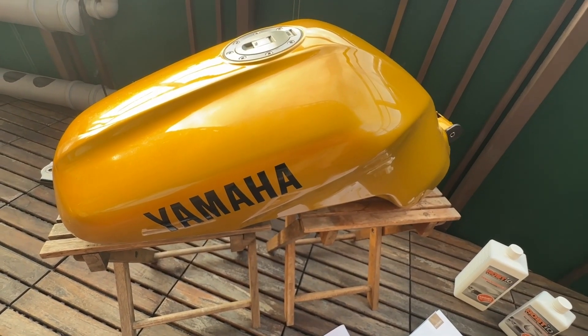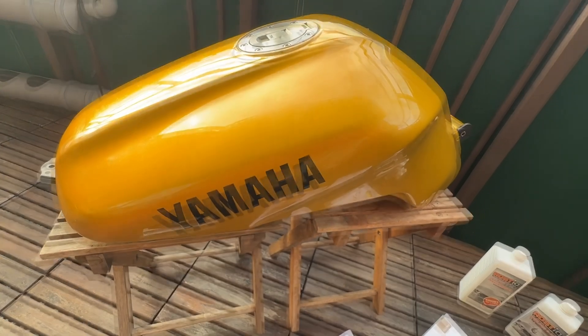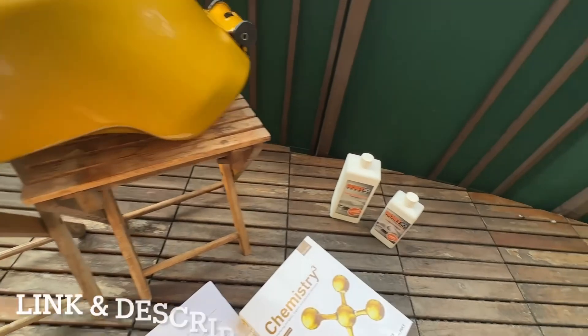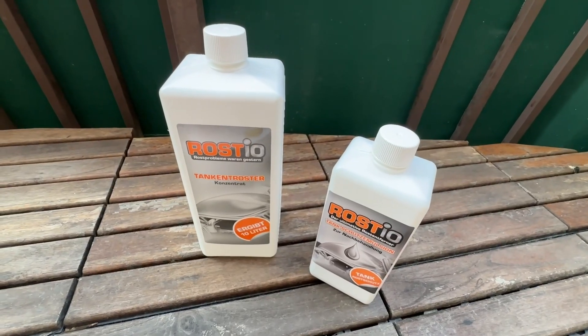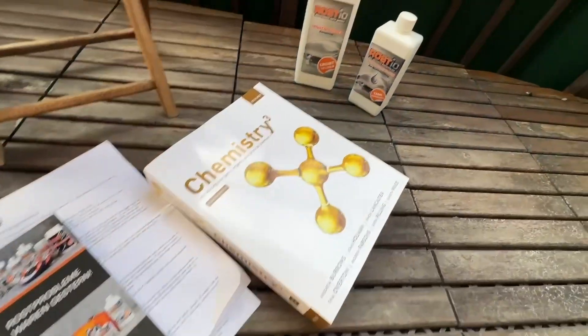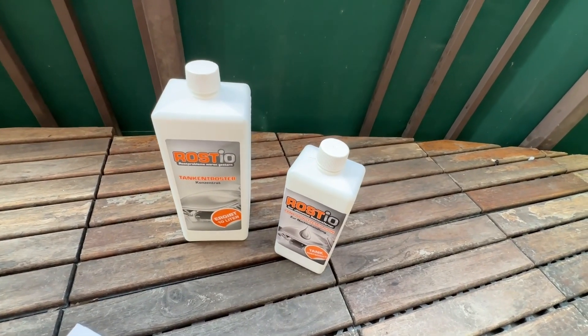Today's project is going to be about how to remove rust from the inside of a tank. Here you see my motorcycle gas tank from a Jawa 600. I'm going to use this product that I bought on Amazon and review how it works. I will also tell you what's inside this product and explain how this acid works to remove the rust from the inside of your tank.